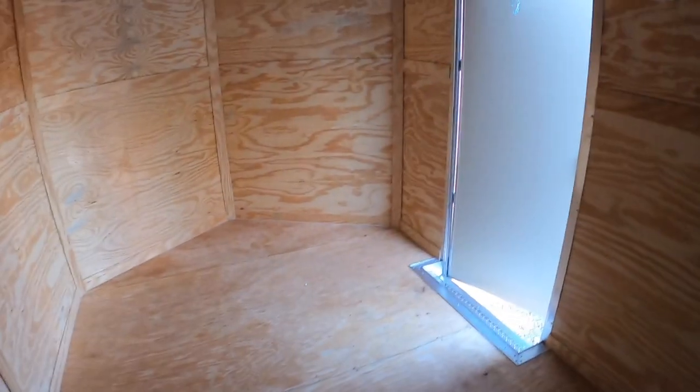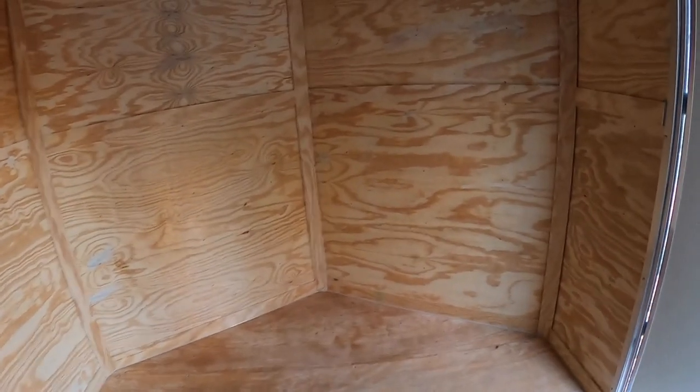The really nice thing about this is it has the seven-foot tall ceiling — may even be a little bit taller than that. So now we're able to get the side-by-side in here, we're able to stand up as tall as we want without ducking the whole time. It also has a really good width to it, about six and a half feet wide.